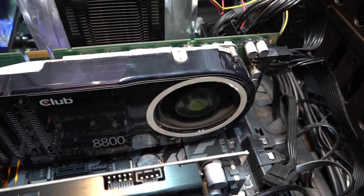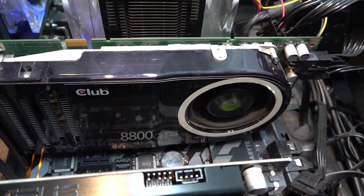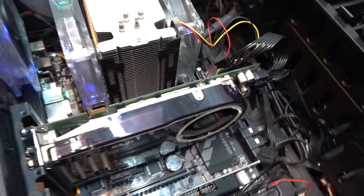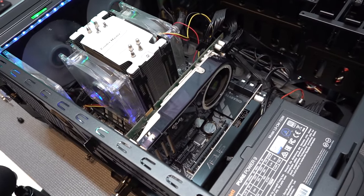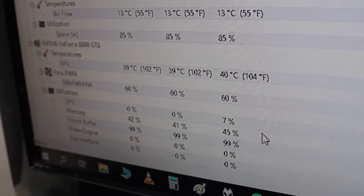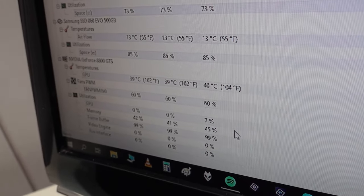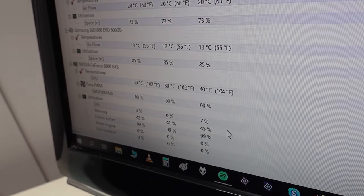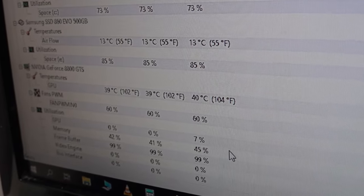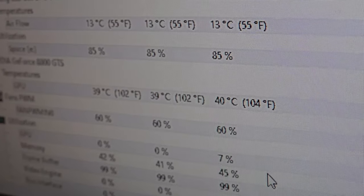The cooling fans seem to be working fine. Let's check Windows and look at the temperatures — these are not bad at all, around a max of 40°C. Take into consideration these old graphics cards can become really hot, especially the extreme models. For this age, the temperatures are absolutely fine. We have some upgrade options available but we're just going to use it and see how hot it gets.